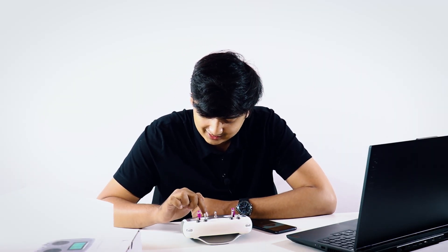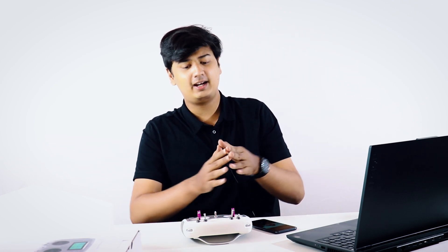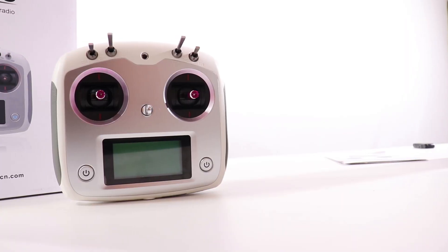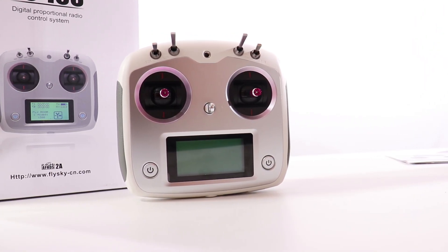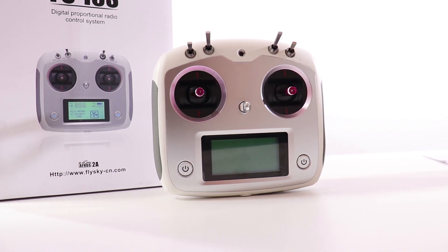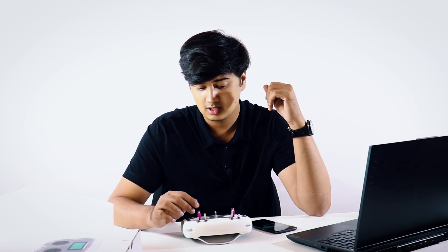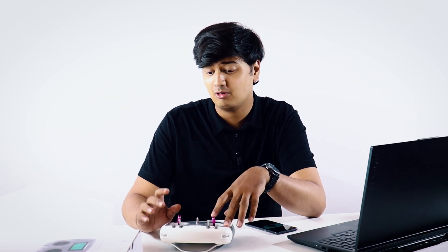One thing this transmitter doesn't have — at least in this firmware — is an RC airplane mode, like the A6X had. So I think this is more focused on the quadcopter side rather than RC airplanes. The A6X will be a better option if you use RC airplanes more. This one is going to be really beneficial for people who use cameras and everything on their drones. And that was the physical overview, specification overview, and unboxing of the FSI 6S transmitter.